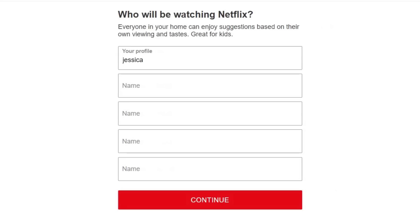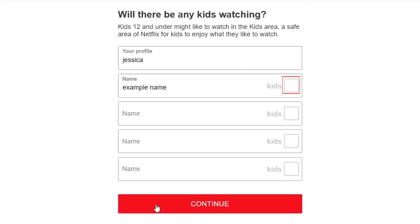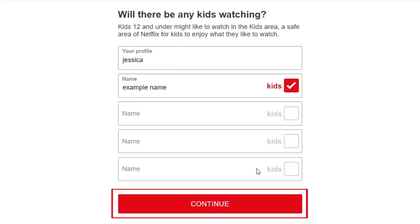Now it's time to create profiles. You can have more than one profile on your account so that if you're sharing one account between a few people, you can keep your watch history, watch list, and recommendations separated. Enter a name for each profile you'd like to create, then click Continue. If any of those profiles will be used by a child, click the checkbox labeled Kids. Click Continue.